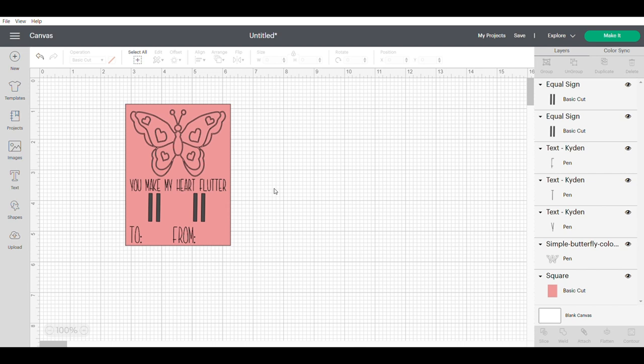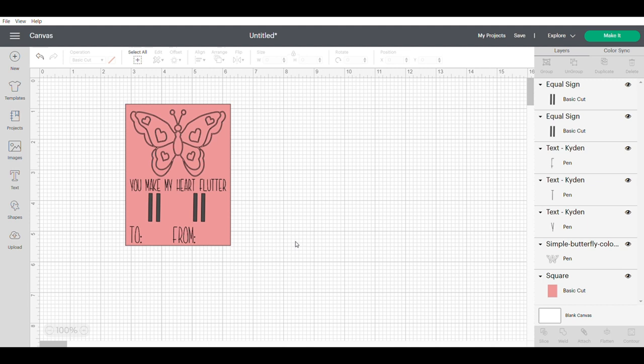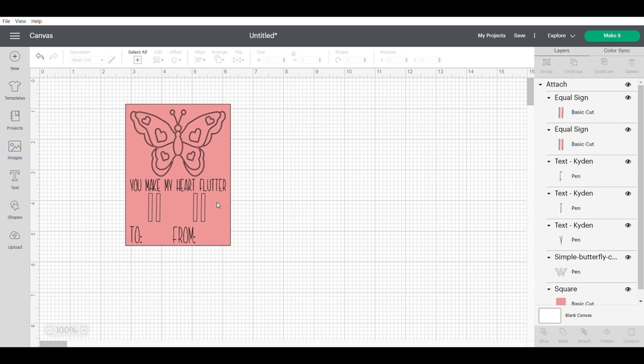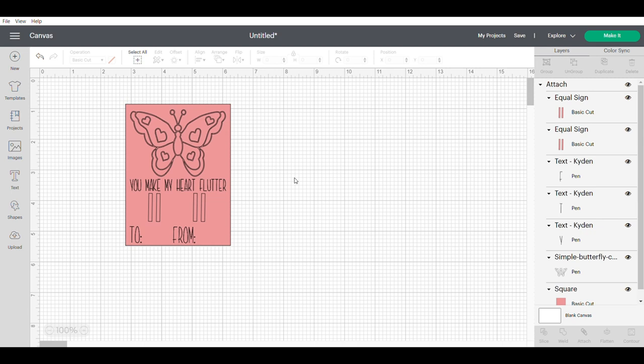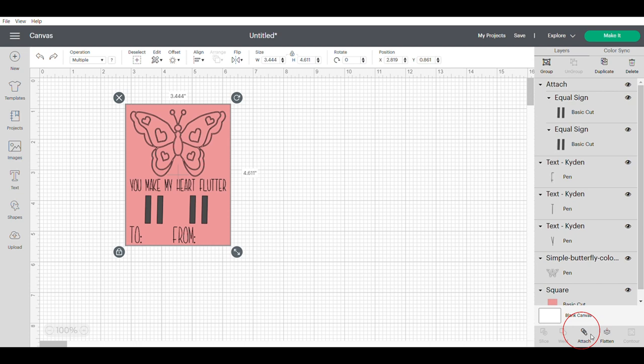The last and most important step with this card before making it is to hit Attach. The Attach button tells the Cricut machine exactly where to draw and then where to cut. If you don't hit Attach, it might cut out across a random part of the page, nowhere near the drawing. So highlight the whole design, hit the Attach button — the colors will change a little, but on the right-hand panel it will still show Basic Cut and Pen, and your Cricut will recognize which is which.